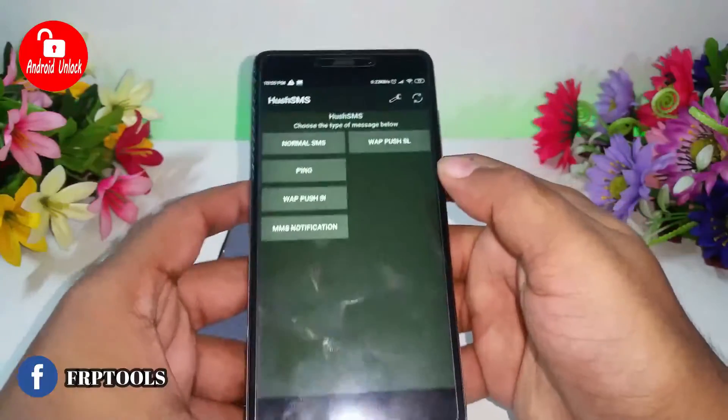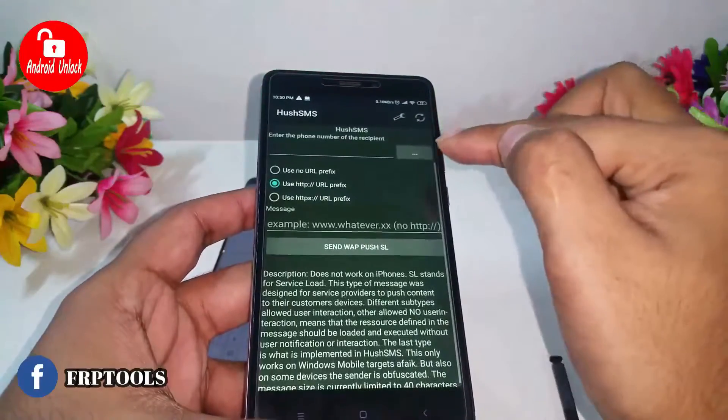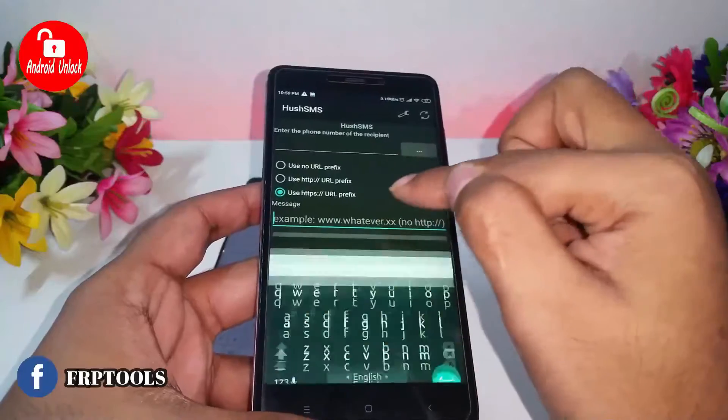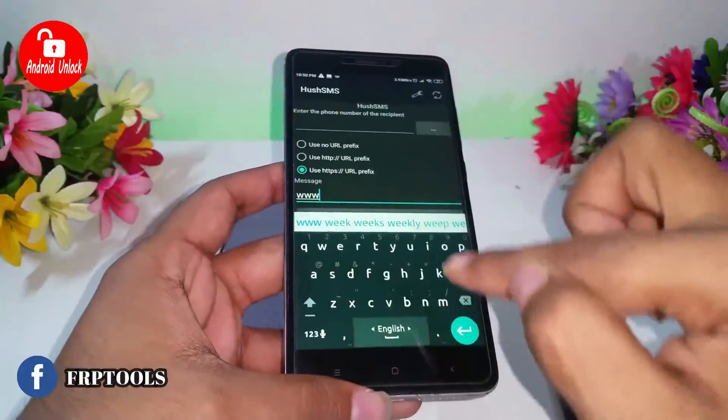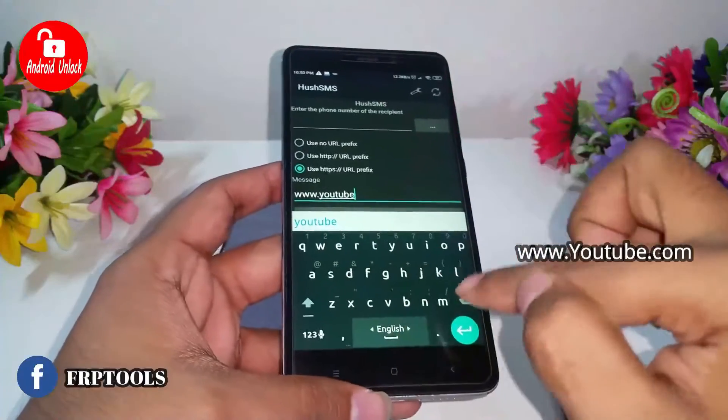You also need this APK — the APK name is Hoosh SMS. You can download this APK from the link in my description or check the video.